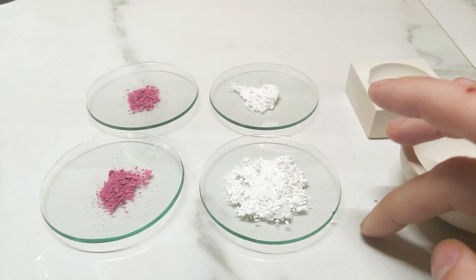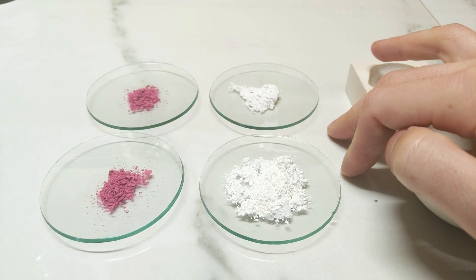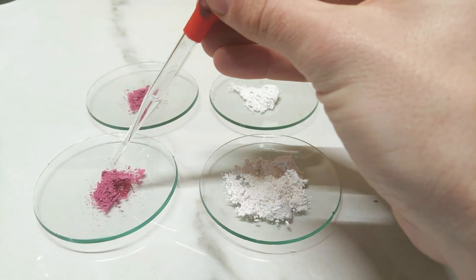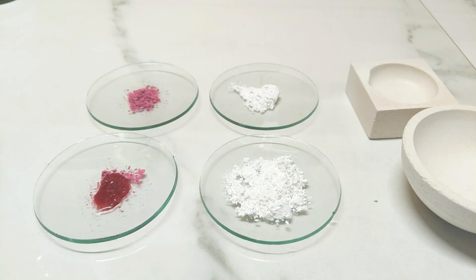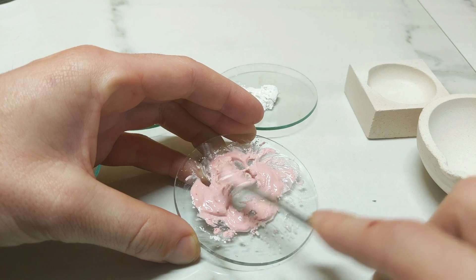I've got two lots of mixtures here which both have the same amount of cobalt but differing amounts of aluminium, so I want to see if there's a difference in the ratios and the final outcome of the blue. Just a tiny bit of water — as you can see it wants to dissolve quite rapidly. Just want to get the last of everything mixed in.